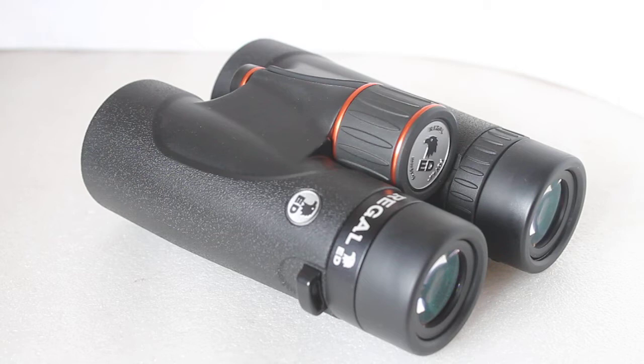Howdy folks, thank you for tuning in. As always, if it's the first time watching our channel or you're a regular viewer, don't forget to hit that subscribe button. Today we're going to have a look at a fantastic set of binoculars.